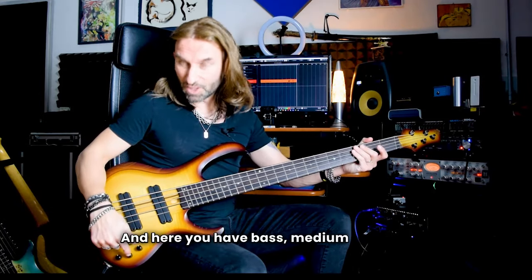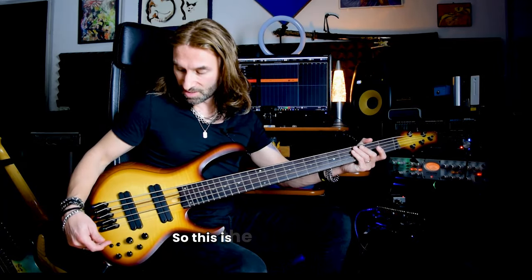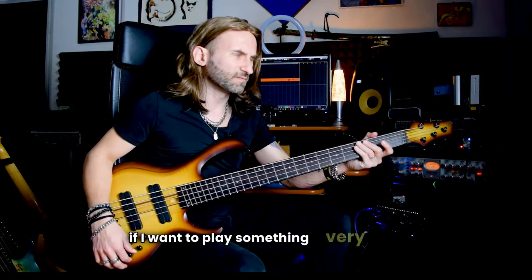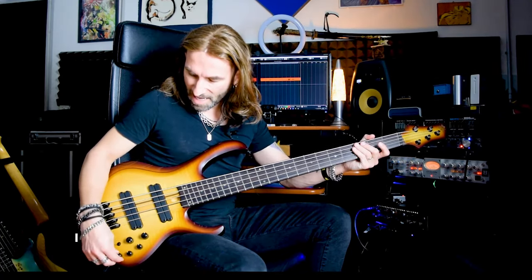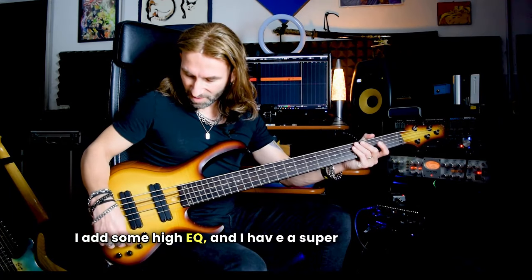Here you have bass, medium, and high tone, with this selection of the middle section. So this is the super medium bass, medium, and medium high. Right now I'm using the medium bass, but if I want to play something very modern, I just scoop the medium bass, I add some high EQ, and I have a super aggressive tone.